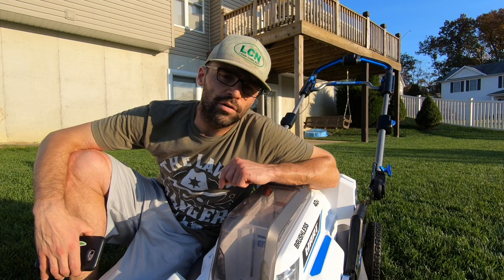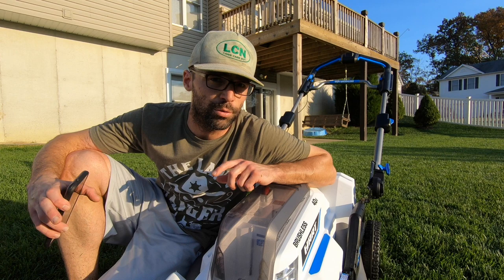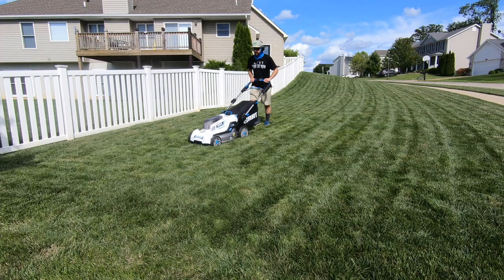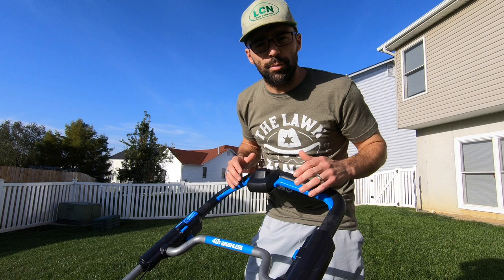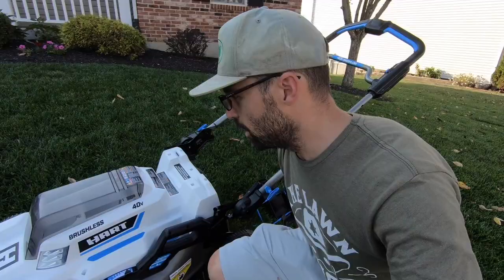In regards to power, this lawnmower has plenty of power to mulch or bag the clippings. A cool feature is that the motor has the ability to ramp up the RPMs when going through thicker or taller grass, using more power when it needs it and decreasing energy use when going through normal, shorter grass. Another super cool feature is the adaptive speed technology — similar to Toro's Personal Pace — where the faster you walk, the faster the mower goes, and vice versa.